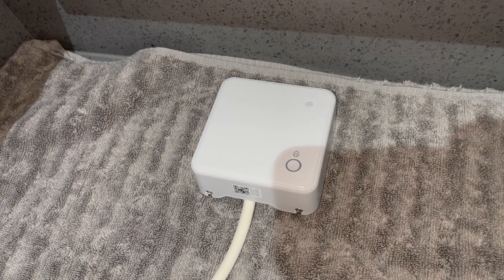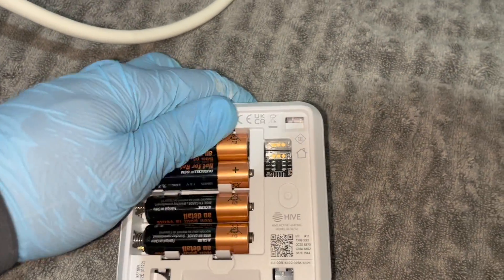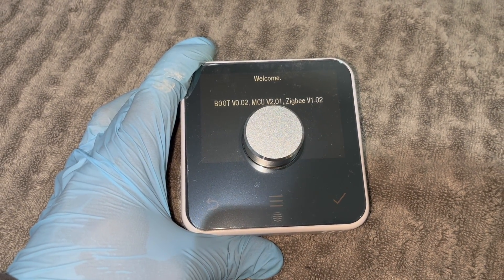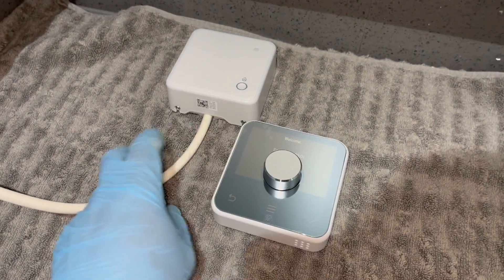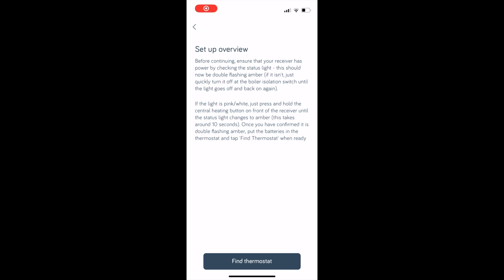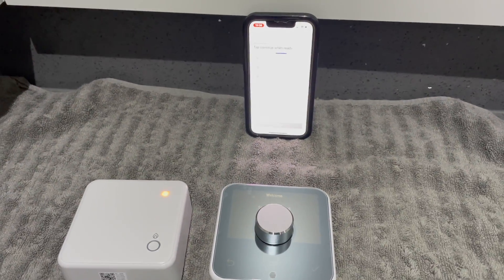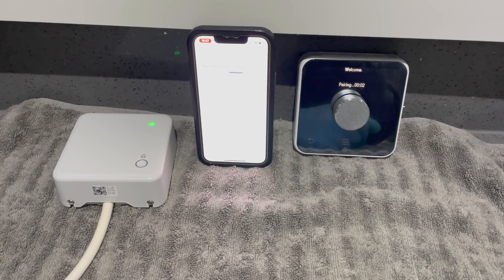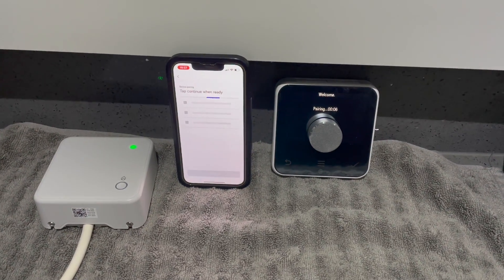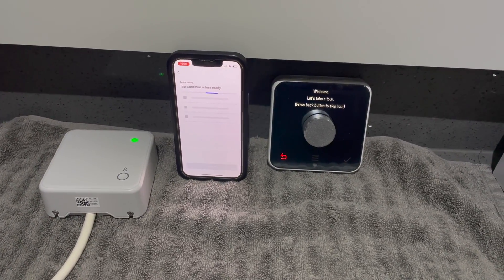Don't push the batteries in yet — first turn on the power to the boiler and receiver. You should then get a double flashing orange light. When you get that, pop in the batteries. The thermostat will now say 'Searching.' Go onto the app and click 'Find Thermostat.' Everything is now searching — the thermostat, the phone, and the receiver shows a double flashing orange. When it's all done it will say 'Pairing,' you'll get a green light, and everything will automatically pair together. Sometimes the app takes a little longer than the thermostat and receiver — just be patient. When it's done you should see the Continue button.